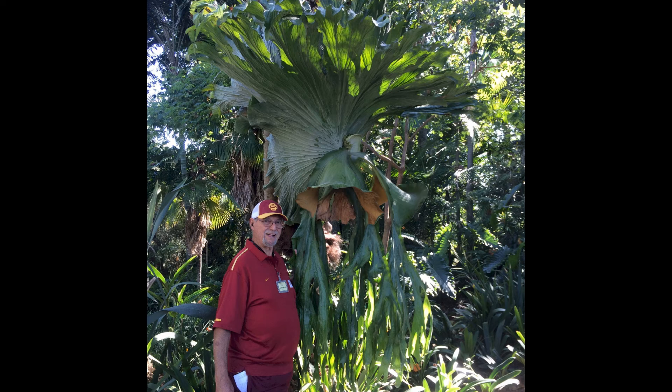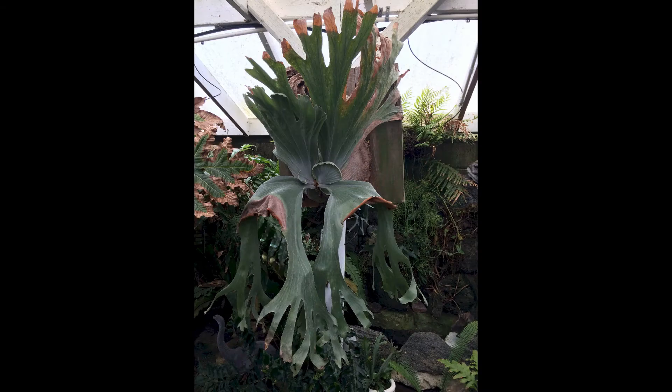The superbum only has one spore patch and it will either be triangular or oval in shape. I don't know if the grande has different cultivars, but the superbum does. There is the standard superbum, and there is the superbum white, and possibly some other cultivars I'm not familiar with.